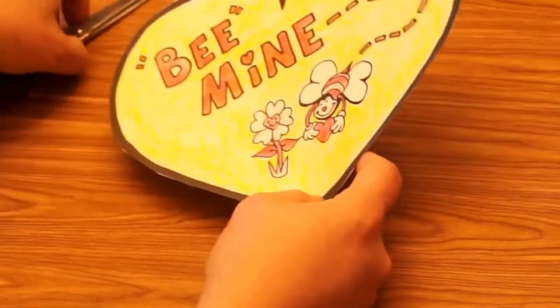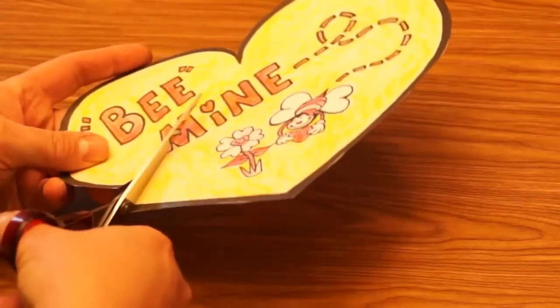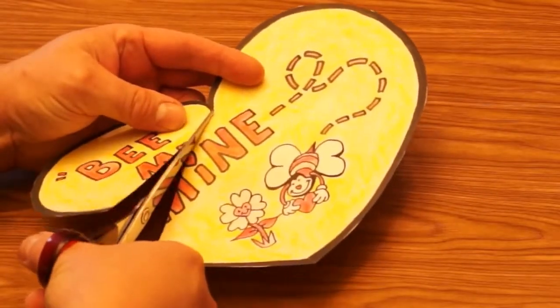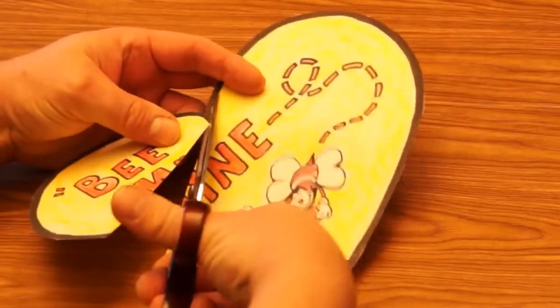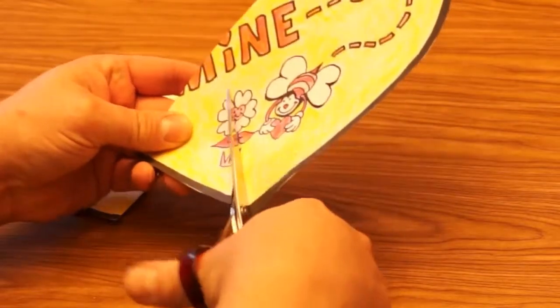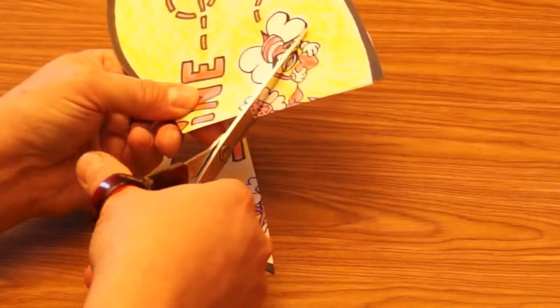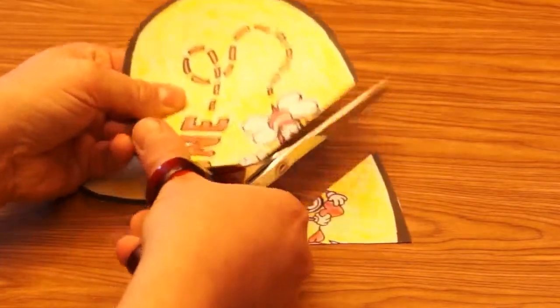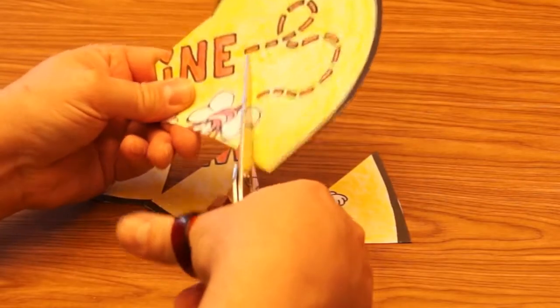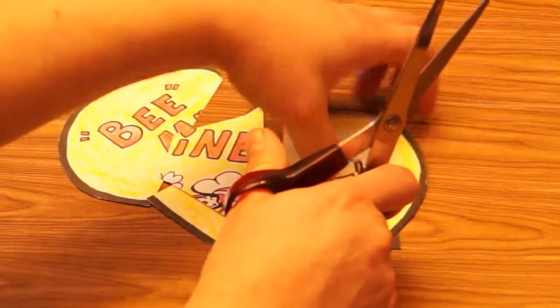Then you cut out your puzzle pieces. It depends on who it's going to — if you have really big pieces, it's easy to solve; if you have really small pieces, it's going to be harder to solve. Think about who you're giving this puzzle to, or if it's for yourself, and cut it into a number of pieces that seems appropriate. If you cut it into too many pieces, it's going to be almost impossible to solve, so I wouldn't recommend cutting it too small.